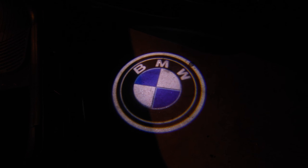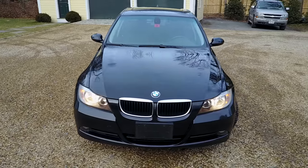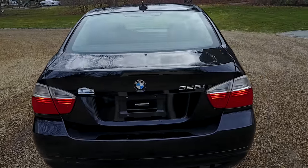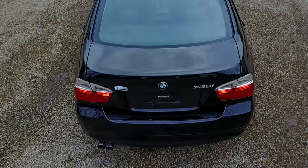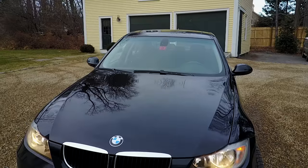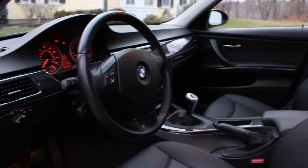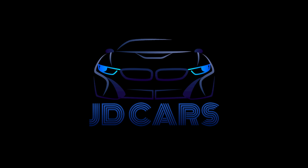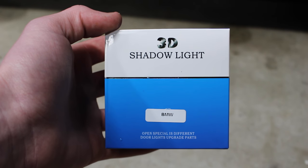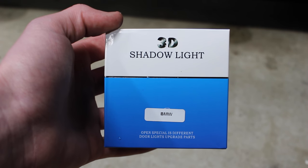Hey guys, today on JD Cars I'll be showing you how to install these BMW logo projector lights. I'll also be doing a giveaway of one of these sets of BMW logo projector lights, so stick around to the end of the video if you want more details on that.